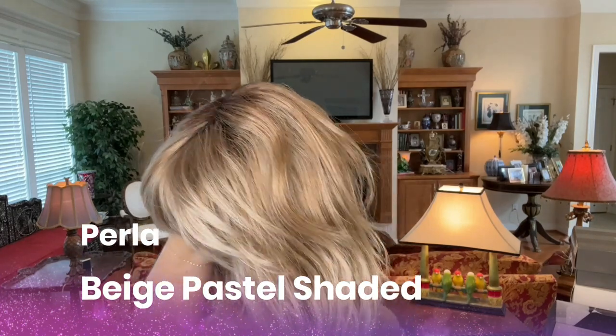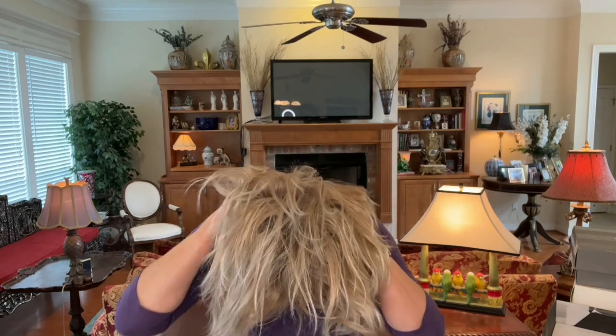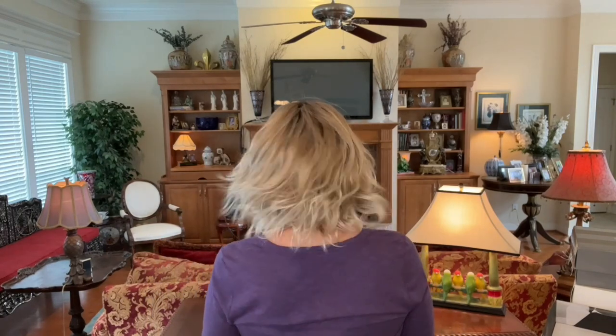Another style with bangs — this is Ellen Villa Perla from the Modix Collection in Beige Pastel Shaded. I love this color. In my full review I show it to you outside and give you a look at the inside of the cap. This one has bangs. For me, I think these need trimming — they're too long for me. I don't want to always be trying to get my hair out of my face. So I think these bangs need trimming, but certainly don't have to. It's a nice style — check out Perla if bangs are what you're looking for.